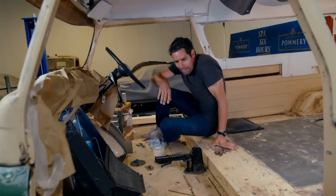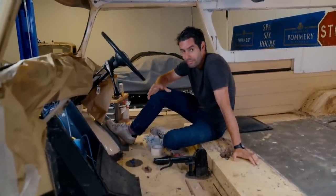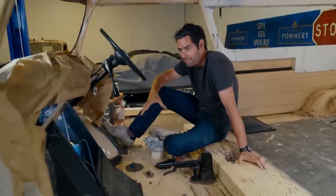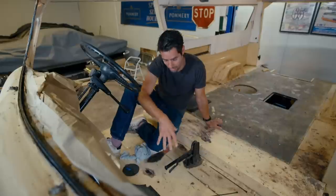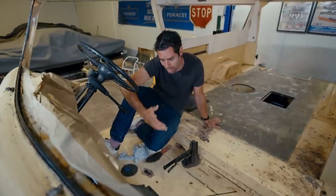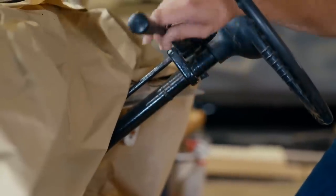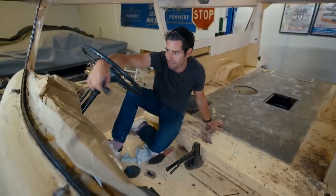Whilst Derek prepares the car's bodywork for a respray, I'm turning my attention to another challenge that's arisen with the modifications we've made. When I replaced the engine, I also upgraded to an automatic box too, which should make it a much more relaxing drive when Colin finally gets himself back on holiday. The automatic gearbox sits down here behind the engine and underneath this floor pan. It might seem obvious to put the automatic shifter in this space too, but I can't — the handbrake's in the way.